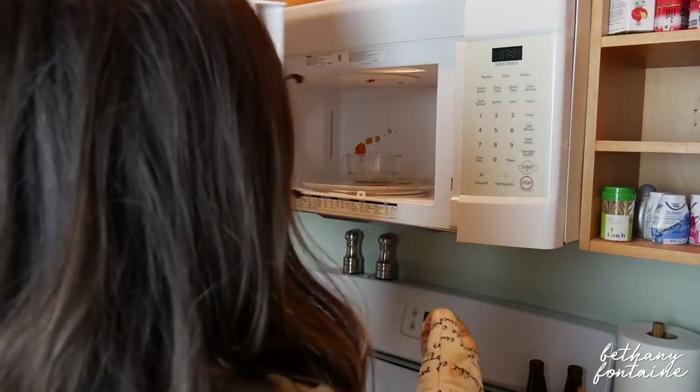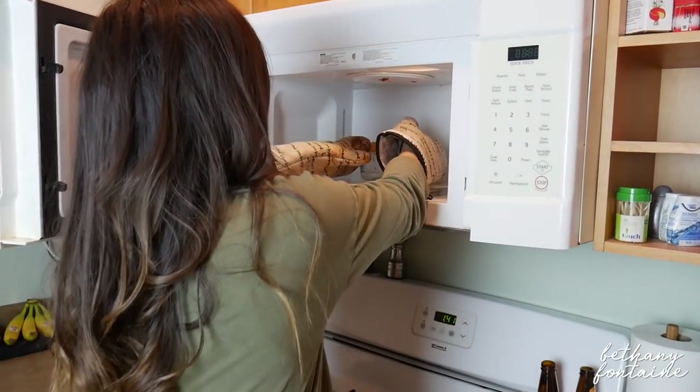You can set it anywhere from five to ten minutes. Ten minutes will let it steam a lot longer, so if you have a lot of stuck-on stuff, it might be better for you to put it in for a longer time.